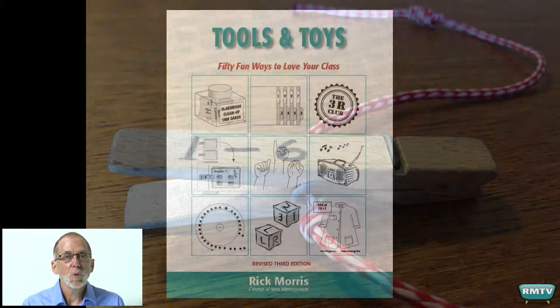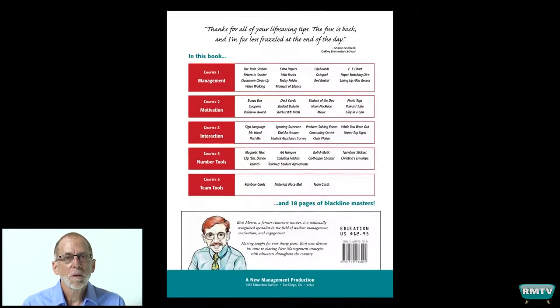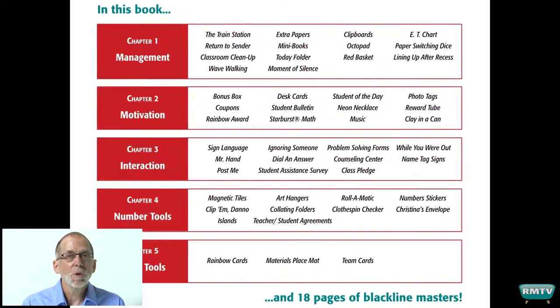You'll find it in the Tools and Toys book, which has the table of contents on the back cover. It's located in the section on student number tools, and I highly recommend student numbers. It'll revolutionize your classroom and streamline things like you can't believe.